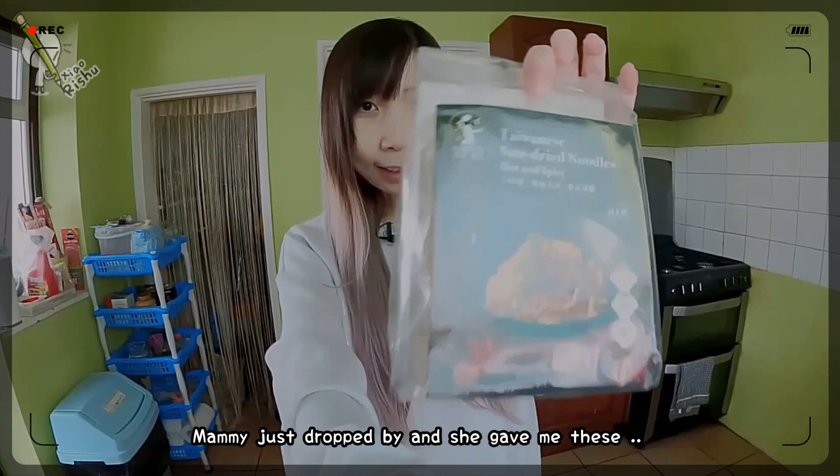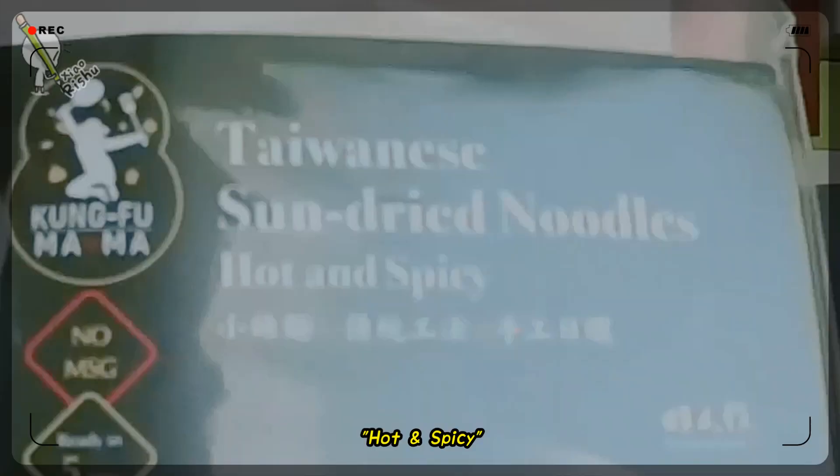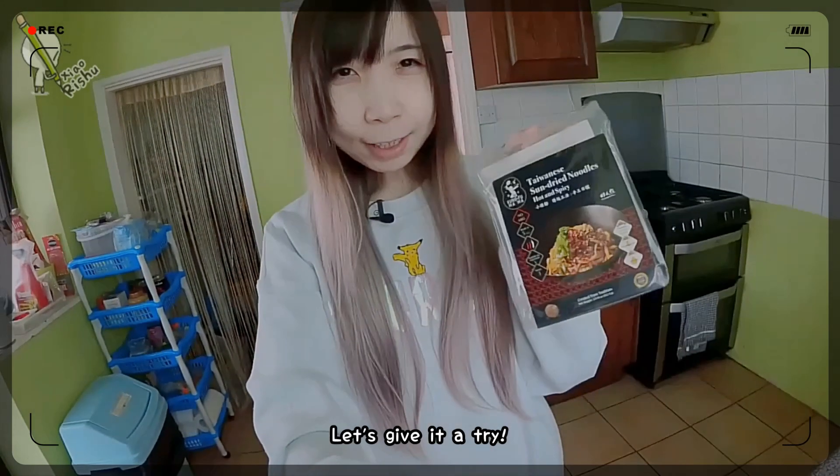Hi shadows! Mommy just dropped by and she gave me these tiny sun-dried noodles — hot and spicy. She said I'm supposed to boil it in water and then add the ingredients after draining the water out. Let's give it a try.